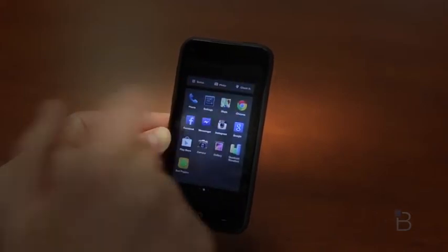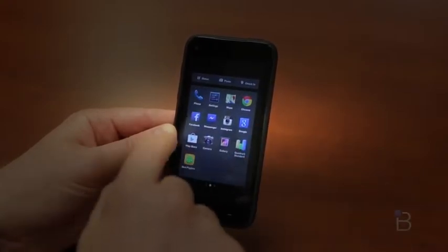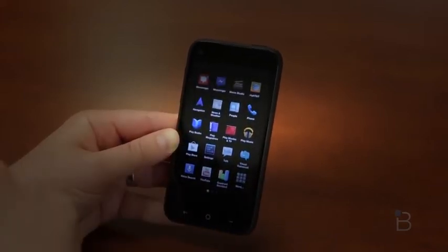Let's jump into apps real quickly. Things look a little bit different here — you've got shortcuts or favorites in apps, and these aren't all the apps you have. If you continue to scroll over to the left, this is where you're going to get your traditional Android list of applications, showing you everything that's on your phone.